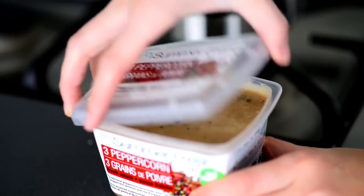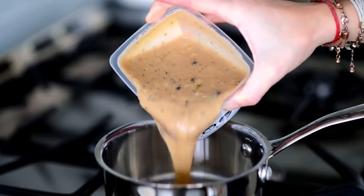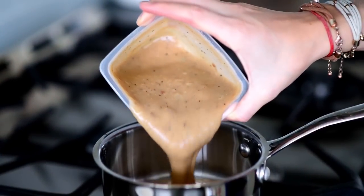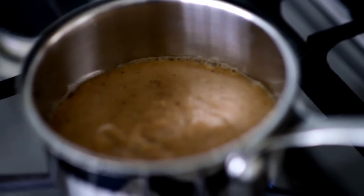While our sirloin broils, we're going to heat up our Summer Fresh three peppercorn sauce in a small saucepan. You want to bring it to a nice simmer, and then just let it continue to simmer while we finish cooking our delicious Valentine's Day dinner.